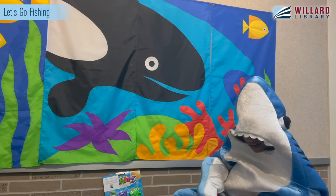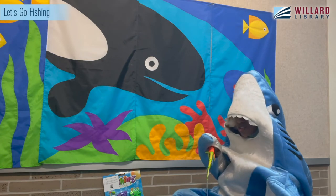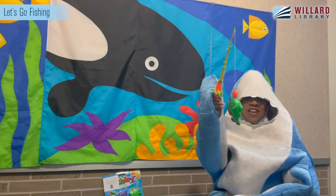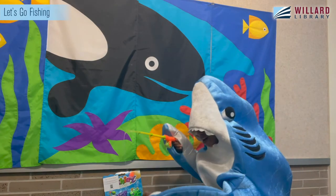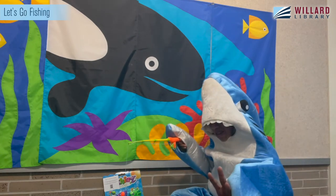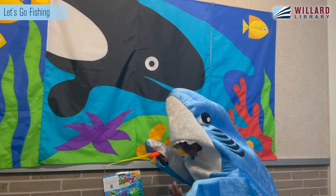Let's see what do we have next? I spy a green fish. Do you see your green fish? I have my green fish. How many do we have now? One, two, three, four, five.